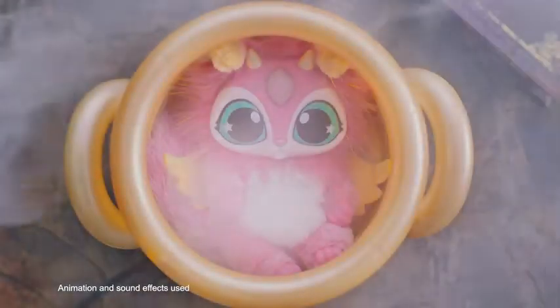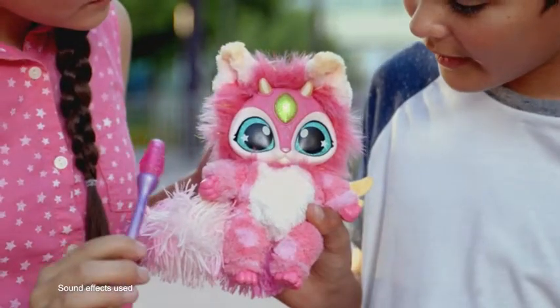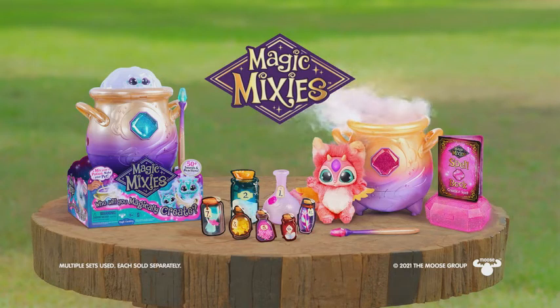What's inside? Whoa, so cute! It's magic. Magic Mixies, who will you magically create? Each sold separately.